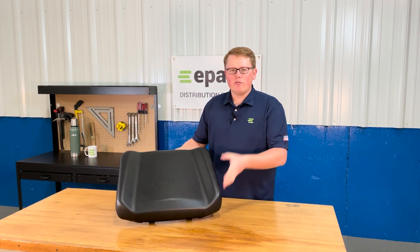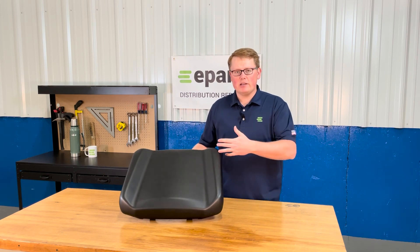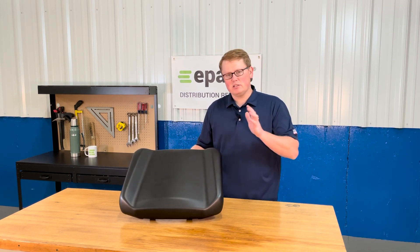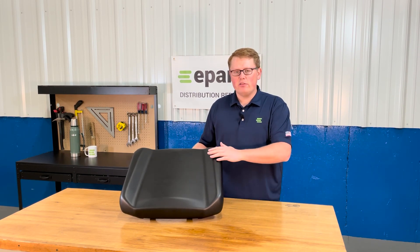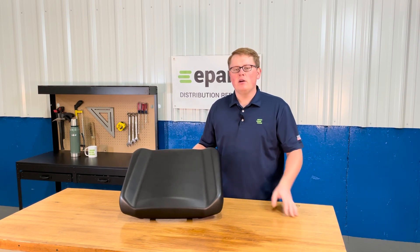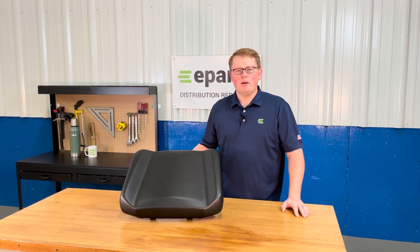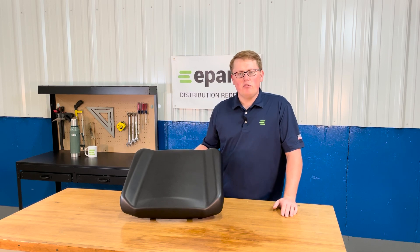We carry a wide variety of Polaris Ranger seats from full bench seats to backrests, including the full backrest and the 60/40 backrest configuration. If you're looking for a different seat for a Polaris Ranger or any other UTV, please feel free to reach out to us. We're always happy to check what we have in stock and make sure we're getting you the right seat the first time. Thank you very much — have a great day and I hope to hear from you soon.